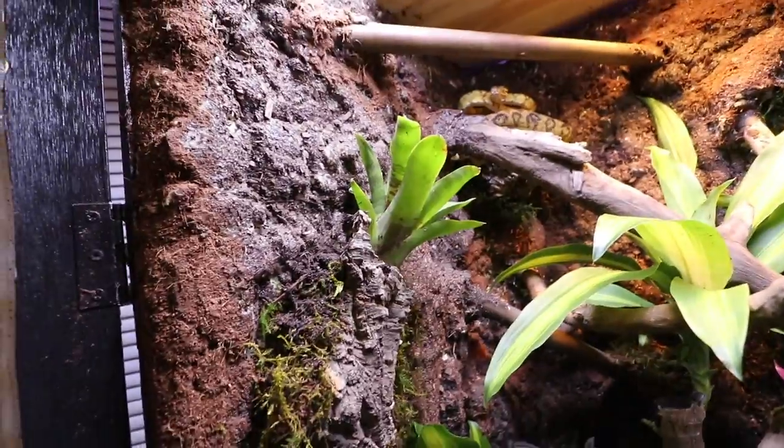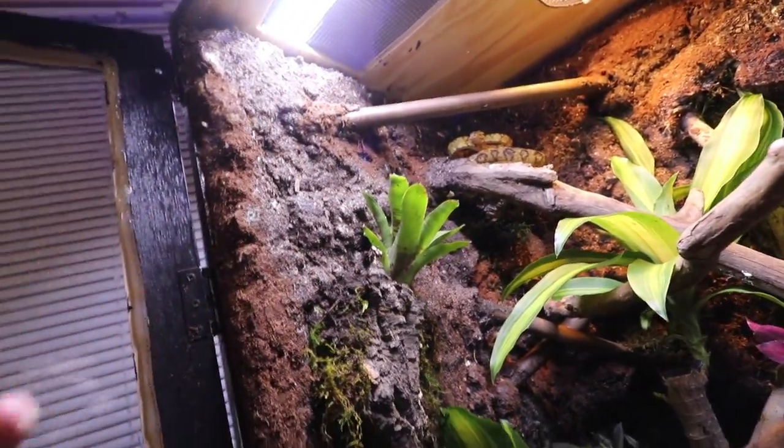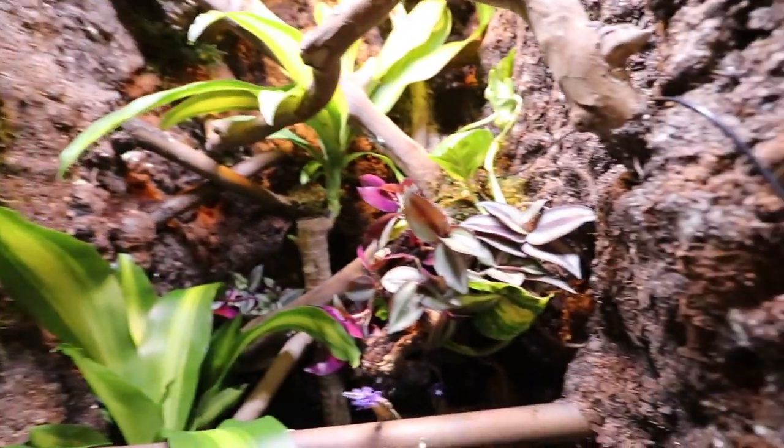Look at how awesome this whole thing looks. Got the lavender plant down on the bottom, moved some of the moss around, planted the corn plant right in between those two branches. The two vines are up there — hopefully those go everywhere. Lavender smells absolutely amazing by the way. The bromeliad is right there, hopefully that'll grow out and spread. Overall super happy with how it came out.